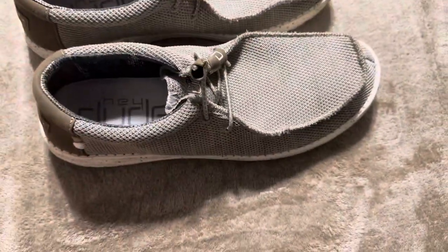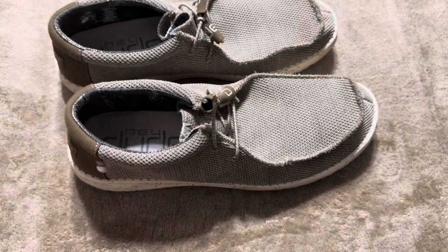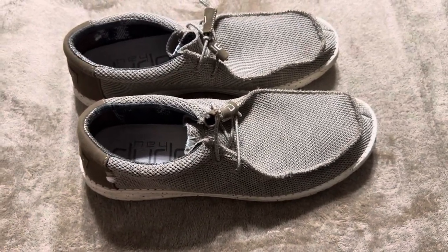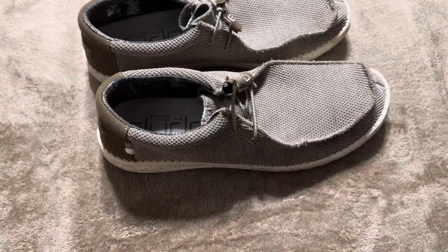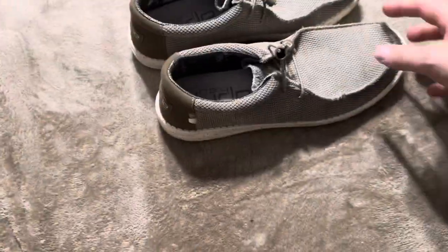That is comfy. And the sole of the shoe also seems like it's made of foam, which also makes it extremely comfortable. I have worn these out quite a few different times, and truthfully, unless I'm working in the yard or something, I will prefer to wear these over tennis shoes just because they're extremely comfortable.